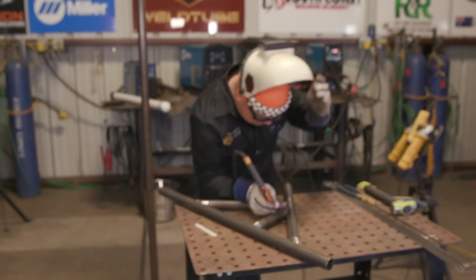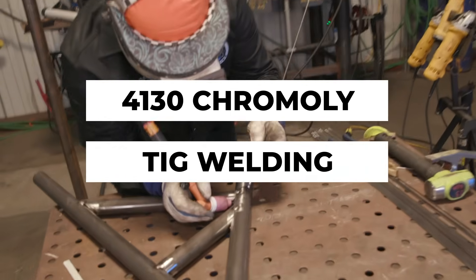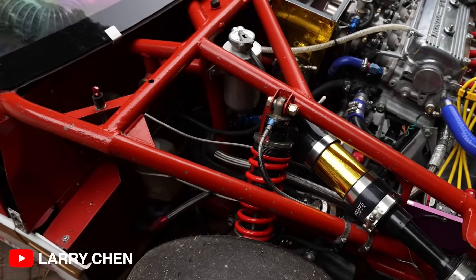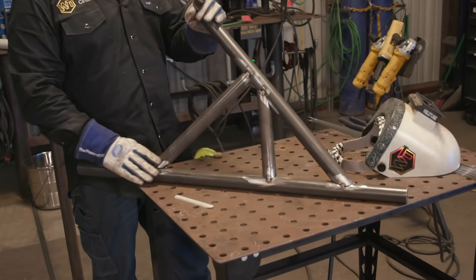Hi, welcome back Weld Tube family. My name is David Tirisa and today we're going to be showing you how to weld this 4130 chromoly tubing. You find this stuff all throughout motorsports — aftermarket suspension systems, roll cages, race cars.